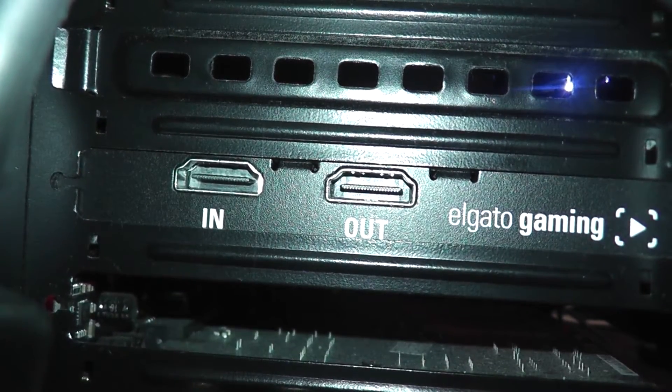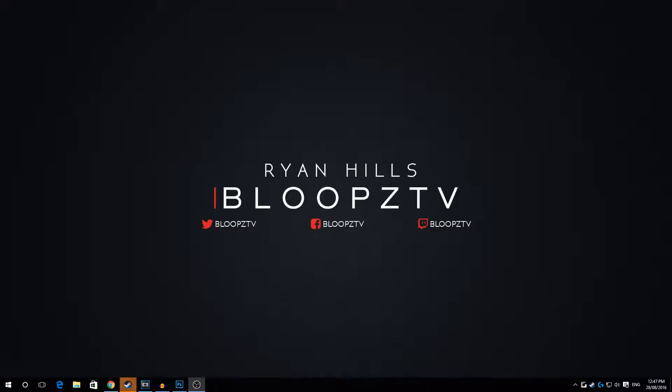Now with the other HDMI cable, plug it into output two of the HDMI splitter. You'll have something that looks like this. With the other end of that cable, put it into the IN port of the HD60 Pro. And that's pretty much how you set up your PS4 to an HDMI splitter.